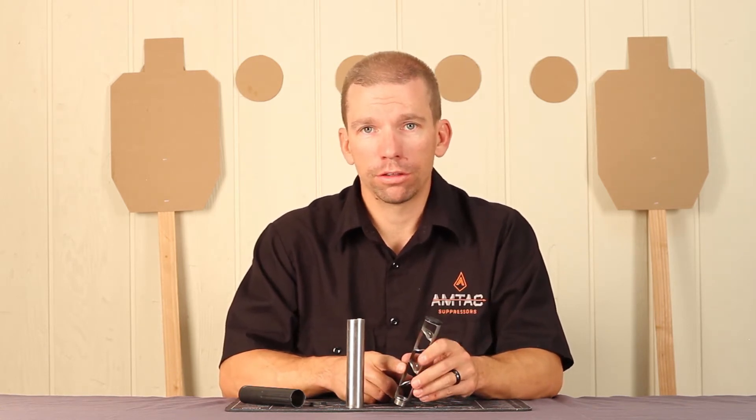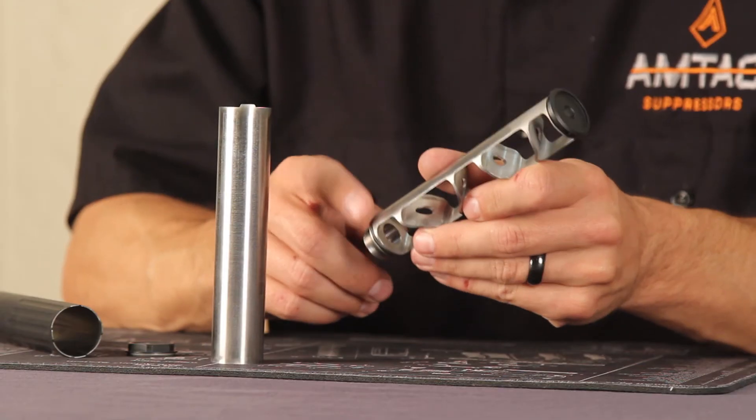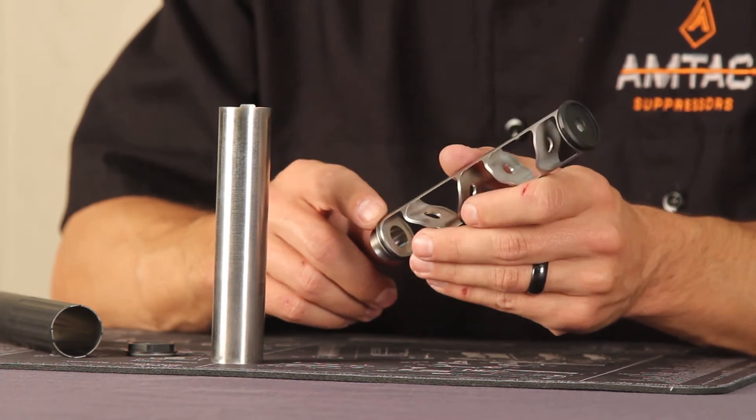This is made out of 17-4 precipitation hardened stainless, so it's going to be a lot tougher than an aluminum suppressor. You can get pretty aggressive when you're cleaning it. A stiff bristle brush and a good lead solvent is what we usually use. You can throw it in a sonic cleaner — that's totally fine. Just make sure you take off these little rubber gaskets before you do that.